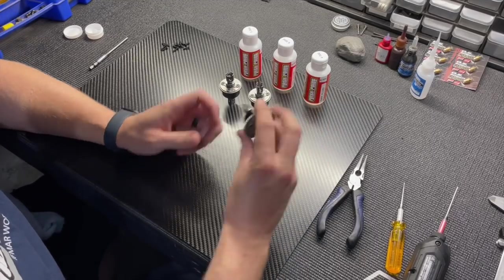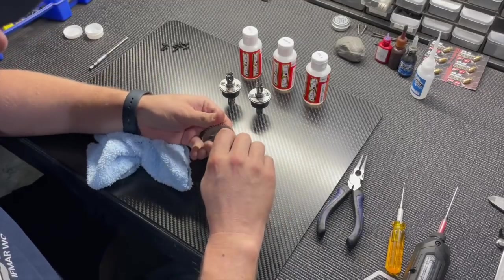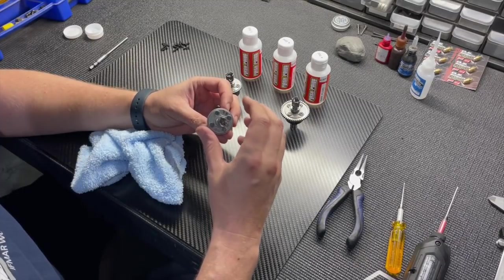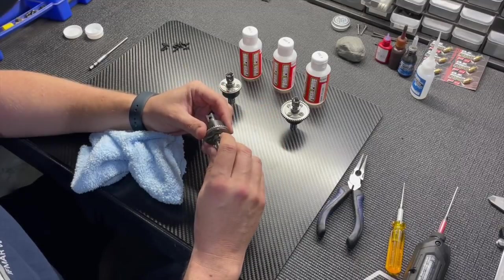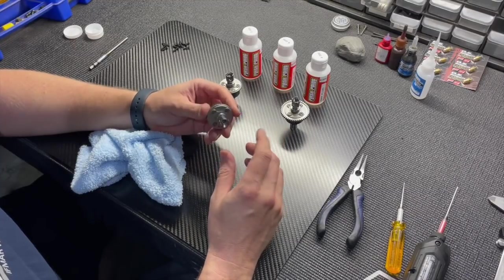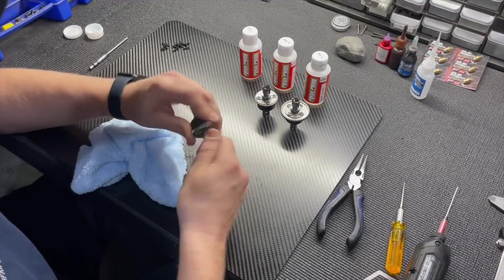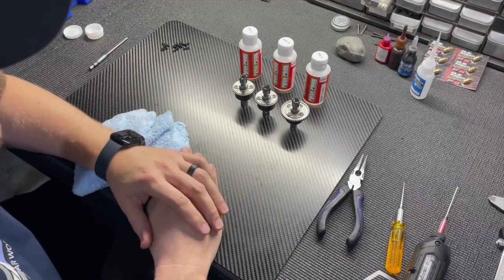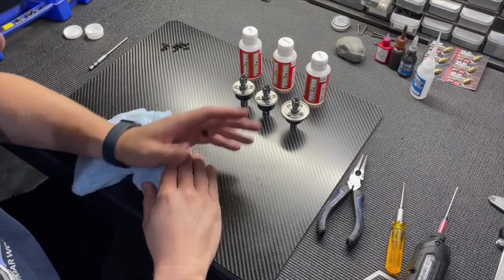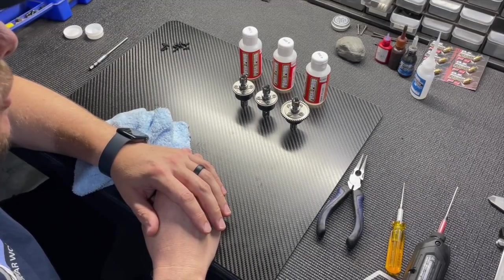With all three diffs built, wipe down the outside with a microfiber towel. Work the diff back and forth to make sure everything moves freely — if you didn't align the top sun gear when tightening, things can bind. Tighten all four screws carefully while keeping the diff moving freely. This smoothness is a huge improvement for grip, stability, and consistency on long runs, which is why we modified the diff cup and sun gears for the MBX8R.